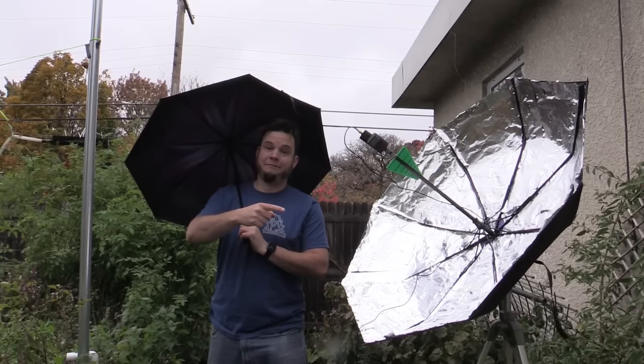Welcome back to the Save It For Parts channel. In a previous video I showed how you could make a working satellite dish from an umbrella covered in tinfoil tape.